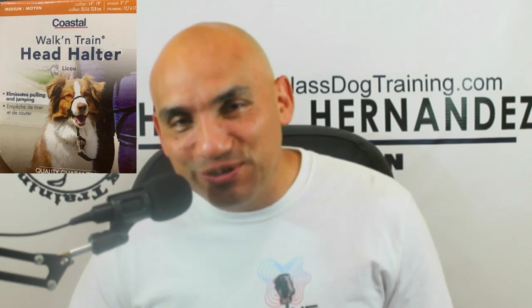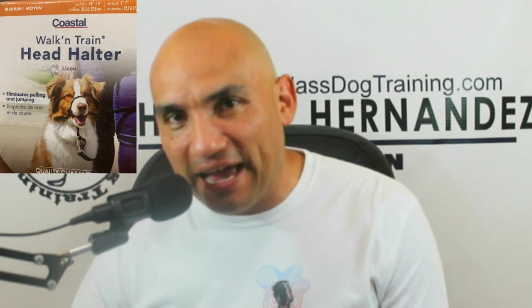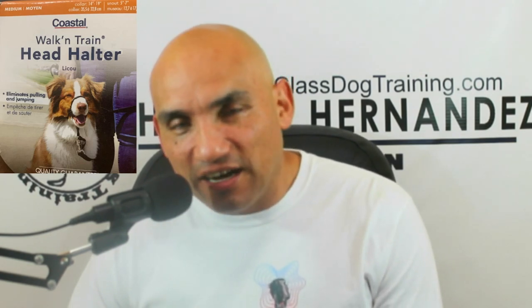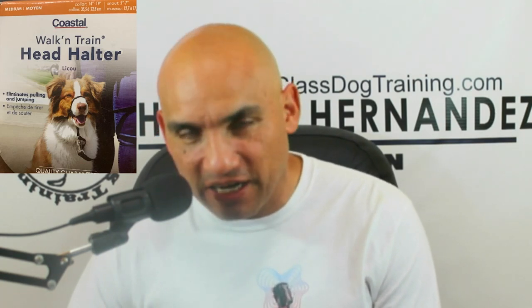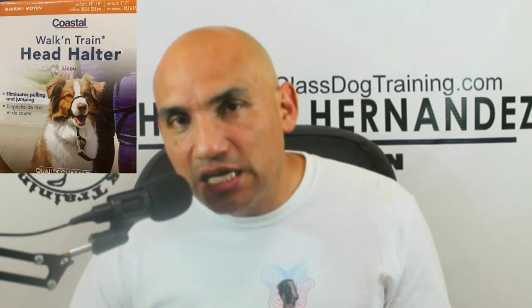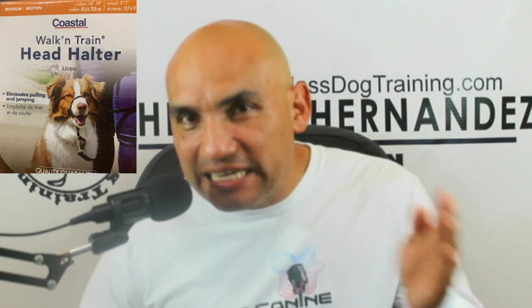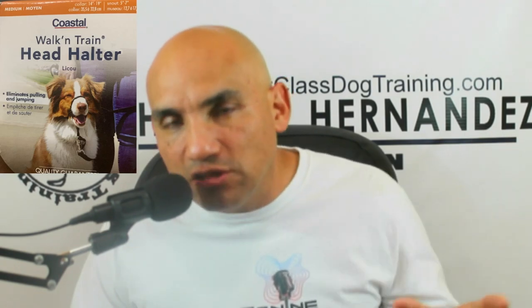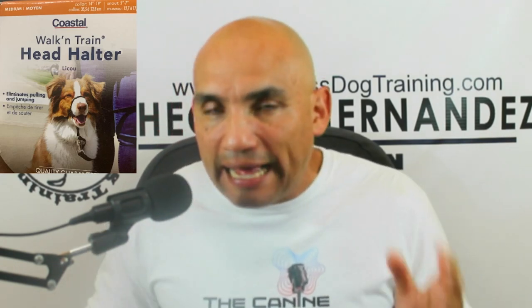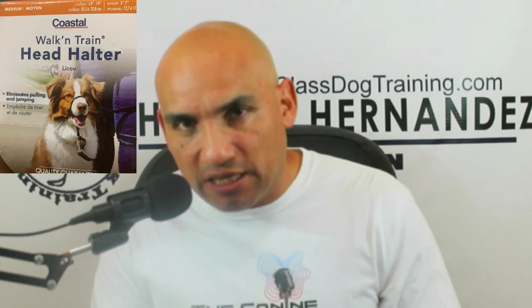Head halter — I used this with my dog for about six months, then I discontinued it. The purpose of the head collar is to teach the dog through habit — not to pull. So you shouldn't end up being married to it later on. You're getting the dog to learn not to pull through habit, not through correction, not through jerking, not through shock.